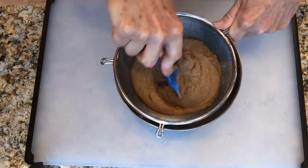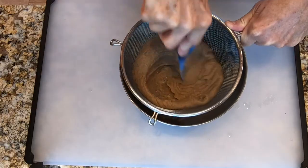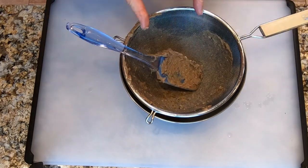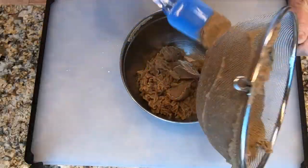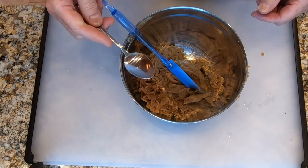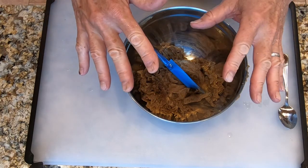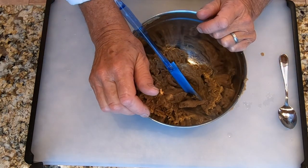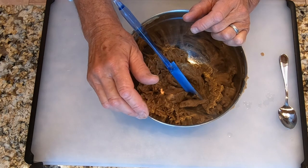Put the mixture into the strainer and push it through with the rubber spatula — sometimes a wooden spoon works better. Wash off the spatula and scrape the bottom of the strainer. Now adjust the seasoning — taste it. If it needs more salt or pepper, add it and stir. Then cover this and let it chill in the fridge until it is cold and firms up to a thick paste.